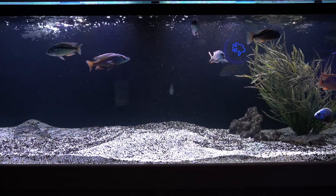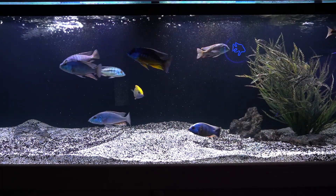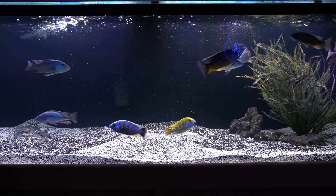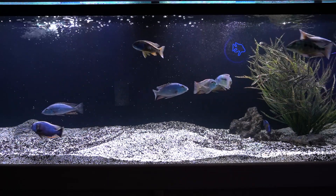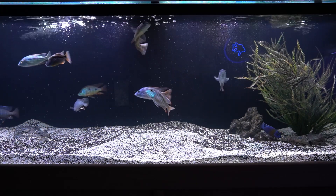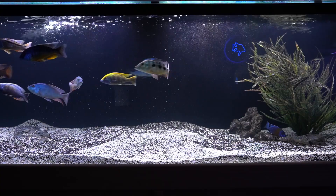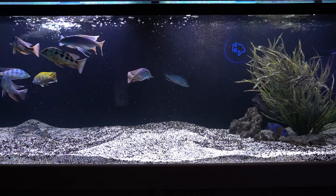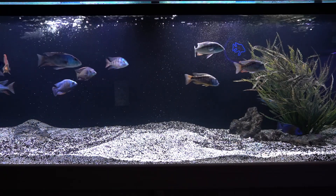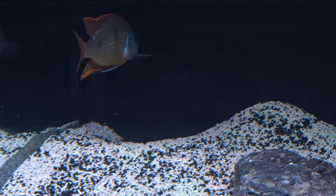I have to admit that for this short period of time, I'm pretty impressed with how clear the tank actually looks. Usually I give Purigen 24 hours to do its magic, but in a relatively short period of time, it looks like the tank is noticeably better. And that's despite the Apistogramma tetrastigma stirring up the substrate in the back corner making a pit.